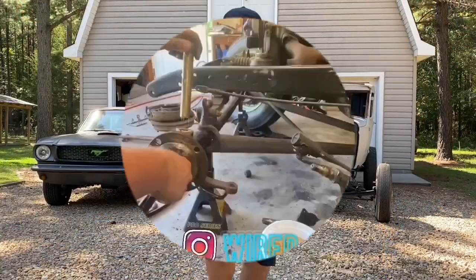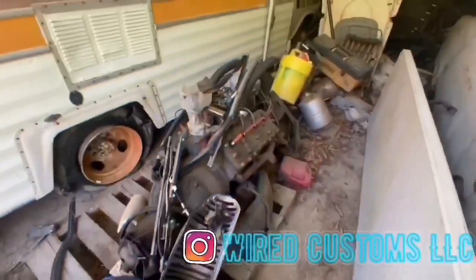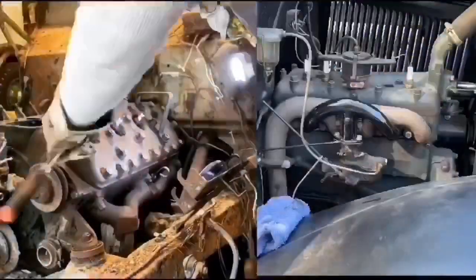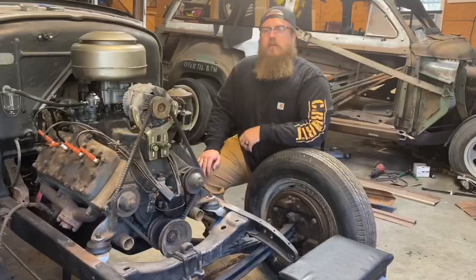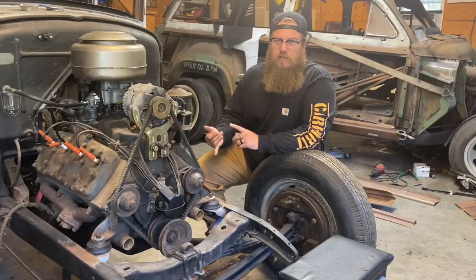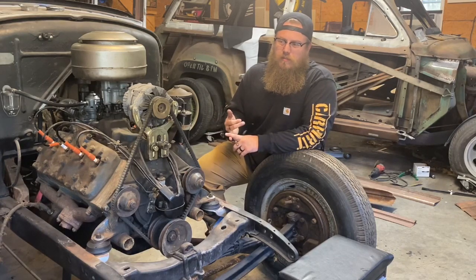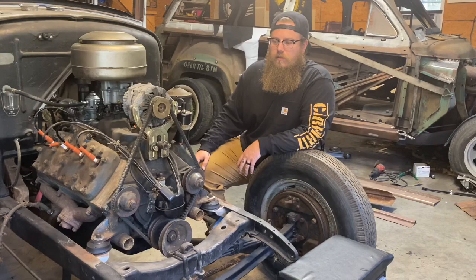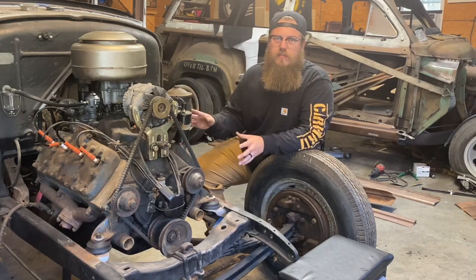What's up guys, Zach from customs. Today we're going to go over a no spark, no start for flathead Ford engines. Since there's so many different applications a flathead could be in — compressors, log splitters, cars, trucks, buses, fire trucks — anything you can think of, they put flatheads in it back in the day. So we're gonna go over just what the engine itself needs in order to start.